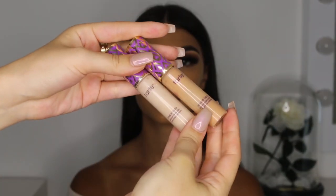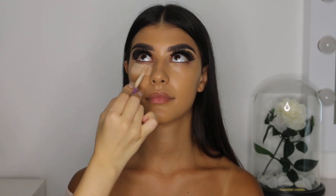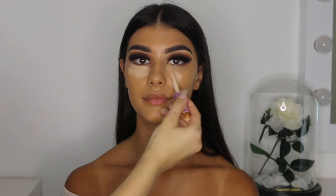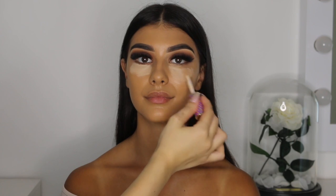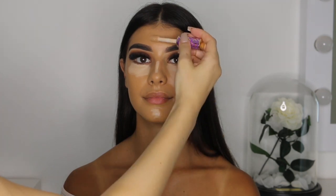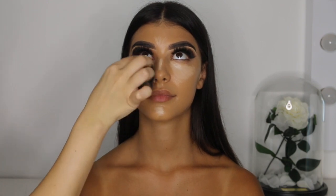I decided to use the lighter concealer — this is the Shape Tape Concealer in shade Fair. I'm applying it straight from the applicator onto the areas on the face where you want to brighten and make stand out. The areas I've chosen are under the eyes, the bridge of the nose, centre of the chin, and centre of the forehead. I then take my Melissa Sassine Blender and lightly blend those concealed areas in.